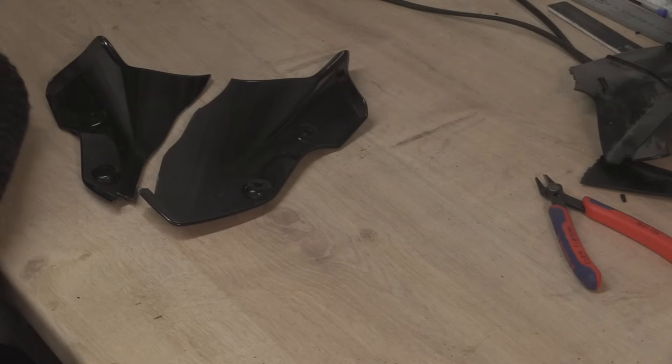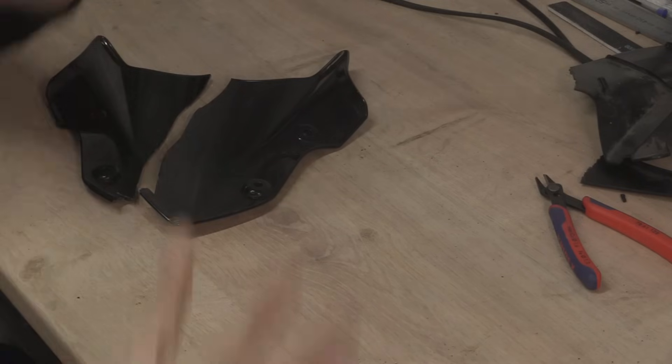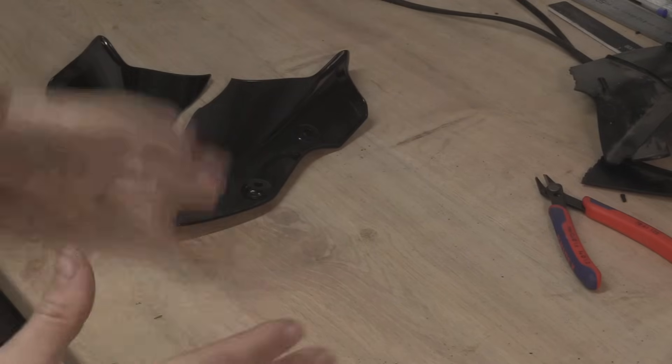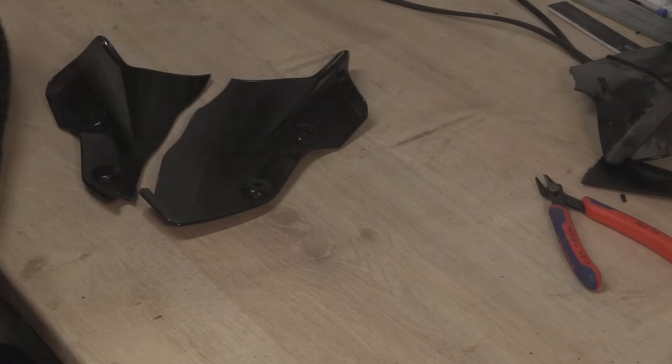My name is Matt, welcome back to the shop. A lot of people have been asking for this video for a long time — it's been on the list and it's actually been done, so that's a good start. What the hell am I talking about? We're talking about, as the title says, repairing fairings.